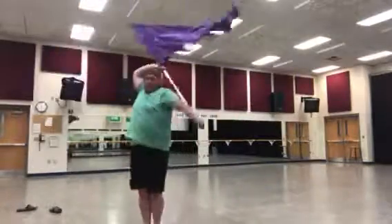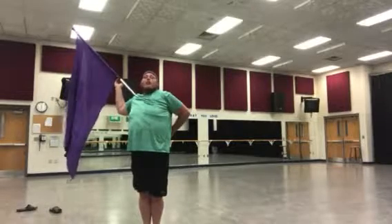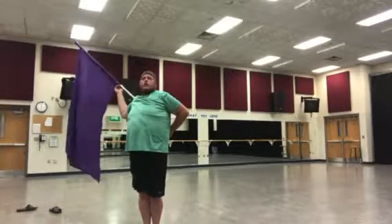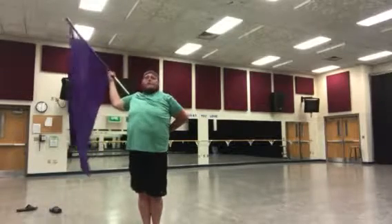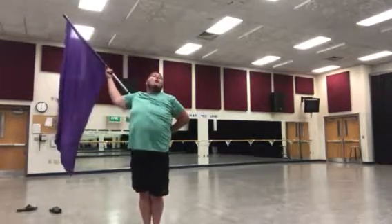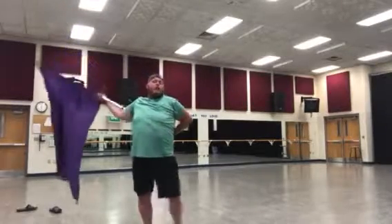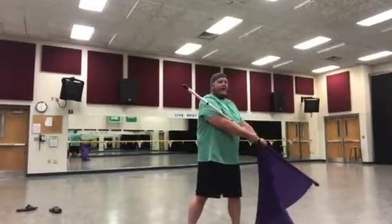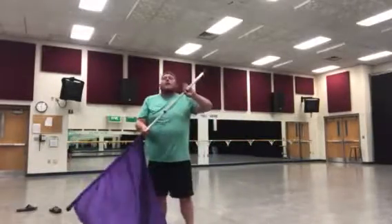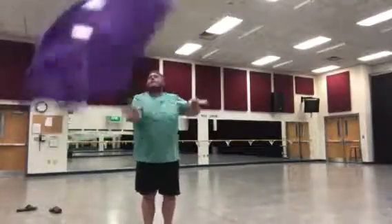Now we're gonna turn around with it over our left shoulder — left, right, left, right — and my right arm is gonna bring it to cradle, so it's back here. I lift it up nice and tall: one, two, three, and four. And we're gonna turn over our left shoulder five, six, seven, over eight.